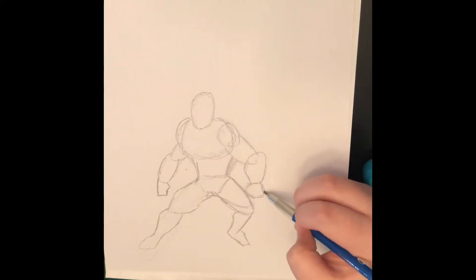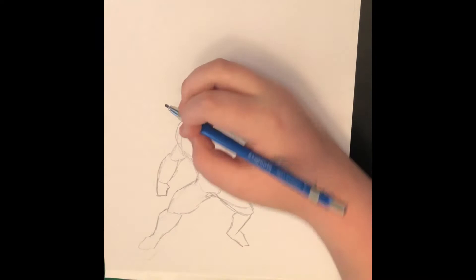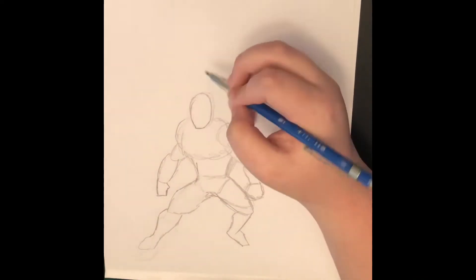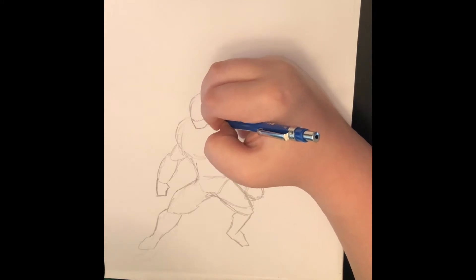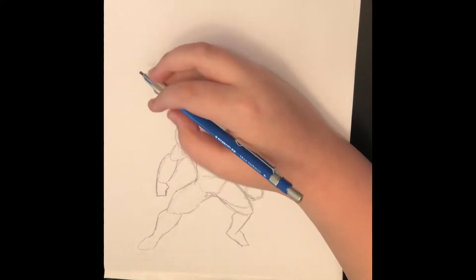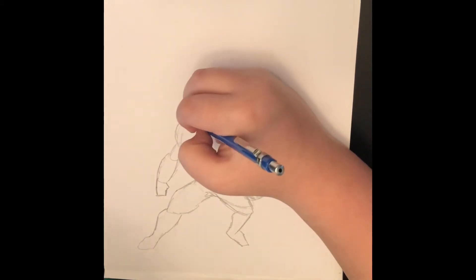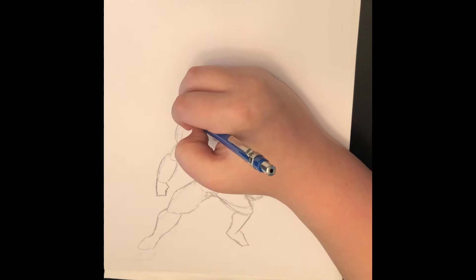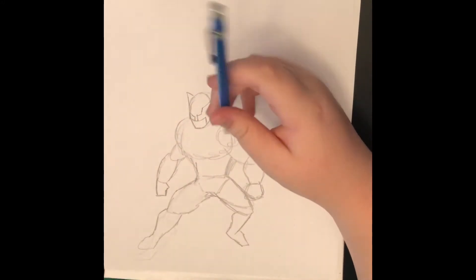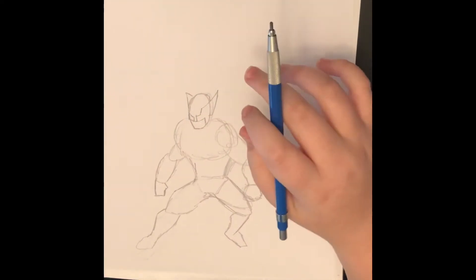Here we go, let's get right into the pencils. If you haven't seen my other videos — which you should definitely go check out — I use a Staedtler pencil. That's what I've been using for a while now, and I really like it because it's dark enough to where I can see it, it's easy to use, but it's also easy enough to erase.